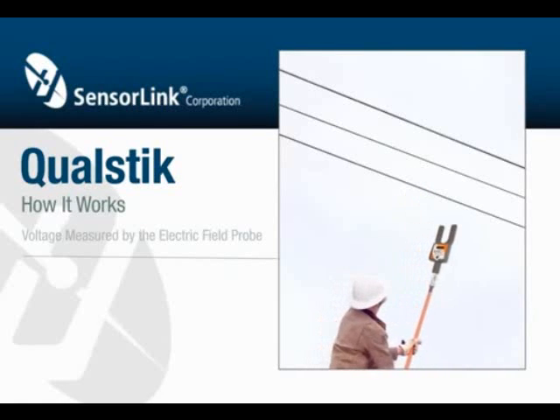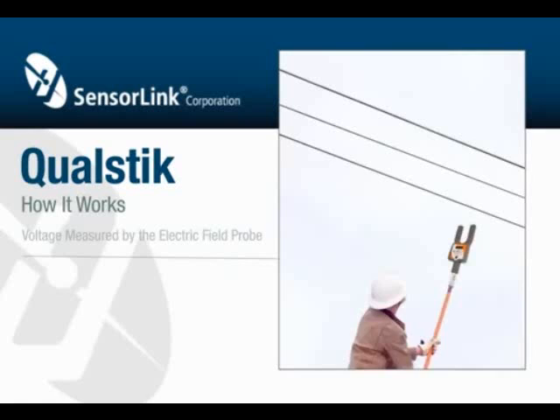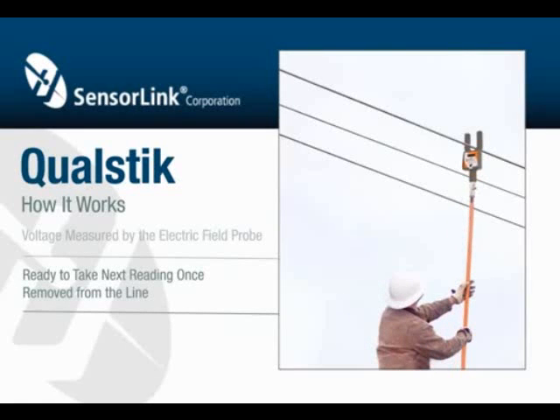Simply place the forks of the meter around the conductors you want to measure, and make sure that the probe in the bottom of the sensor makes contact with a bare conductor. Each time the sensor is removed from the line, it's ready to take its next reading.